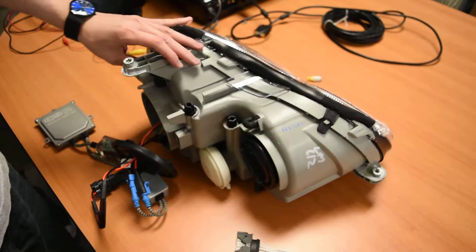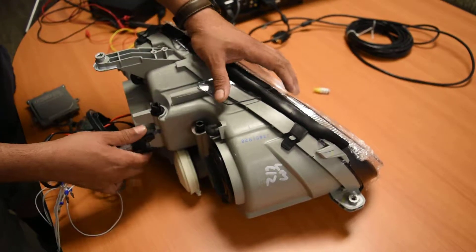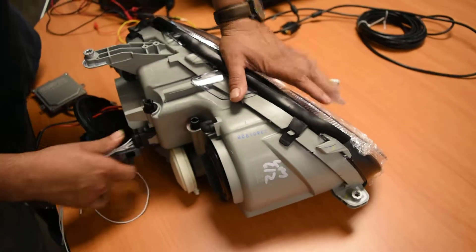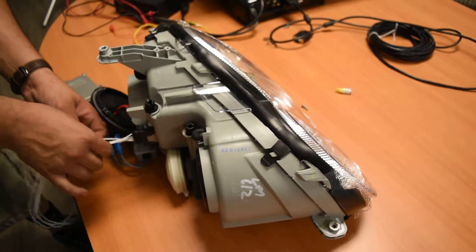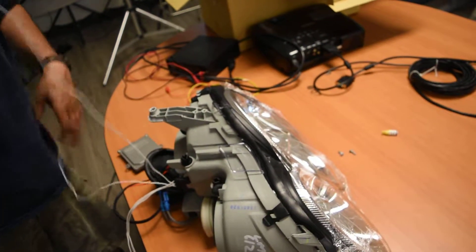I'm going to leave this connected for power. It's solid, has the wire coming out, and we're connecting that to positive and negative so it gets power.